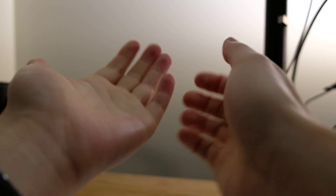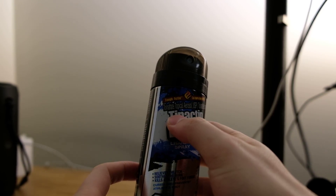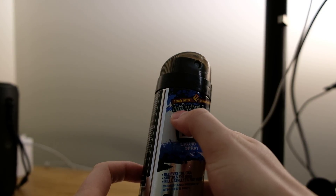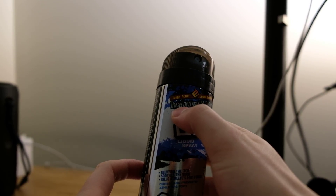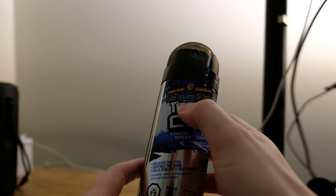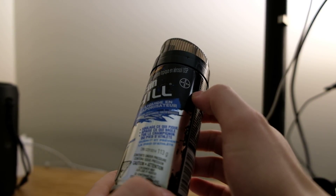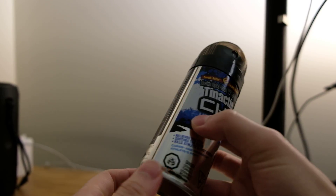When you spray it on your hand, you don't actually feel anything. It doesn't feel bad, doesn't taste bad — smells good. The main active ingredient in Tinactin is Tolnaftate, a topical aerosol. And it's about 10 bucks for this.